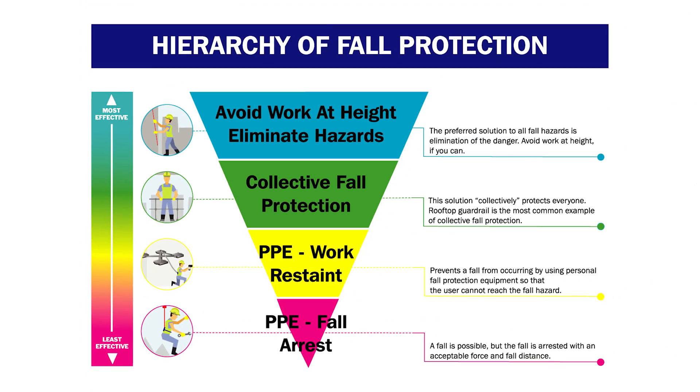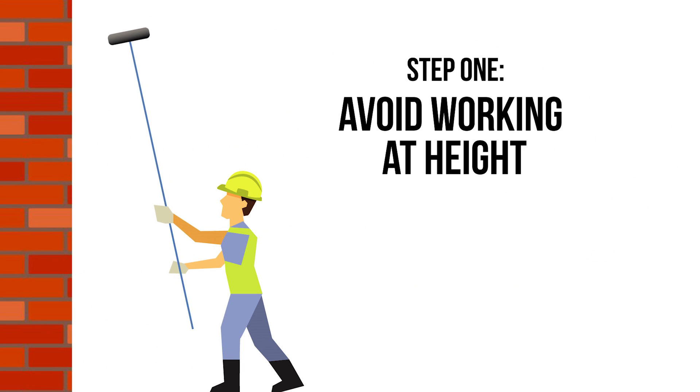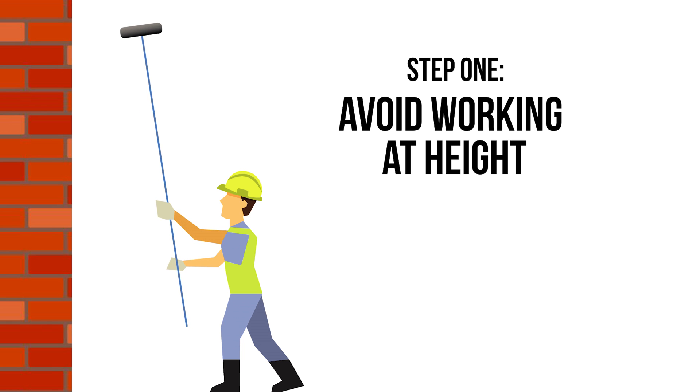Step 1: avoid working at height. This could be done by locating plant equipment at ground level rather than on a roof, or changing working practices such as using a reach and wash system to clean windows rather than a ladder.